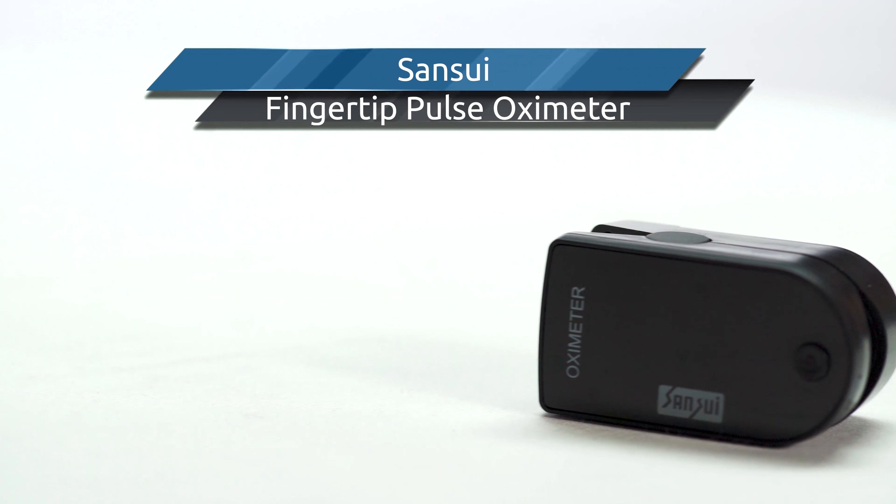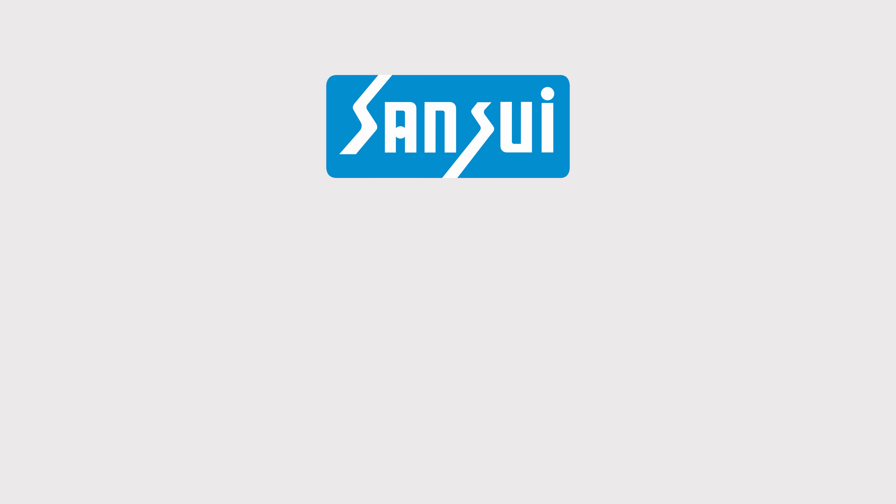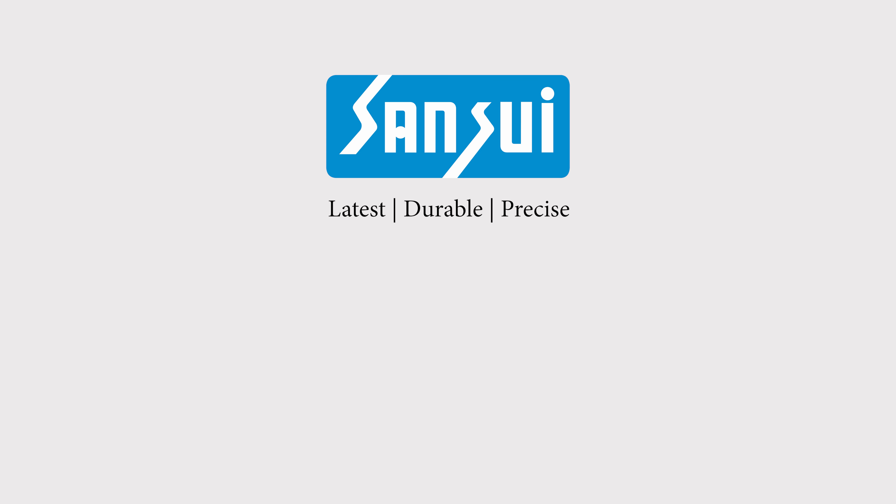Stay safe. Stay healthy. Sansui — Latest. Durable. Precise. A brand of latest technology, more durability, and high precision.